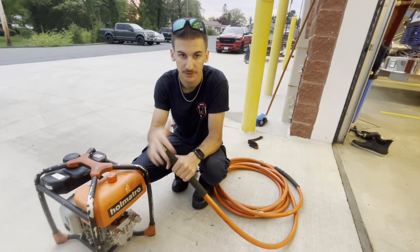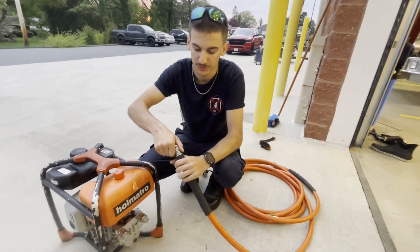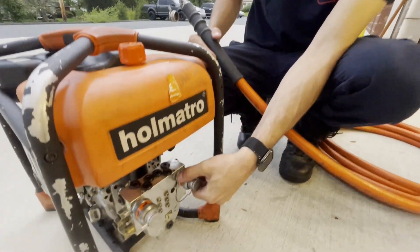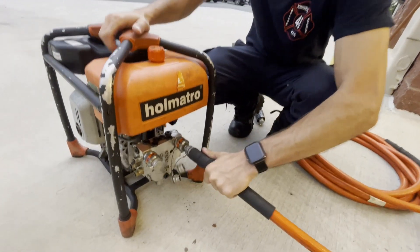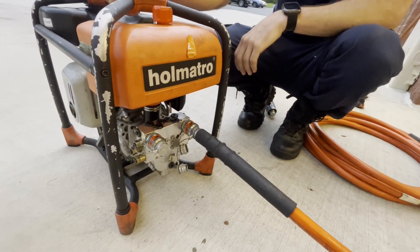Now we're going to show you how to connect the hydraulic hose to the pump itself. For the hose, you just pull the cap straight off. For the pump, you push in and twist to the right and it pops the cap right out. Then connect your hose into your pump and make sure you hear it click — then it's secure and ready to go.